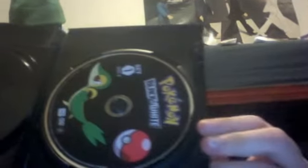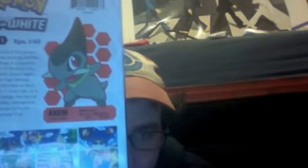Okay, it's another one of those eco-friendly boxes. And there's the first disc with Oshawott on there, and there's a second disc with fan-favorite Snivy. And at the back of the box, we have some information about this season.